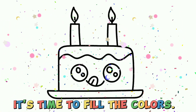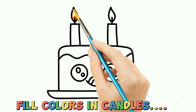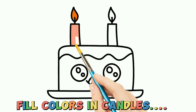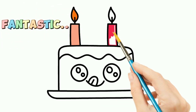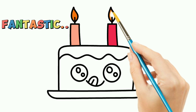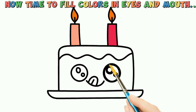It's time to fill the colors. Fill colors in the candles. Fantastic! Now it's time to fill colors in the eyes and mouth.